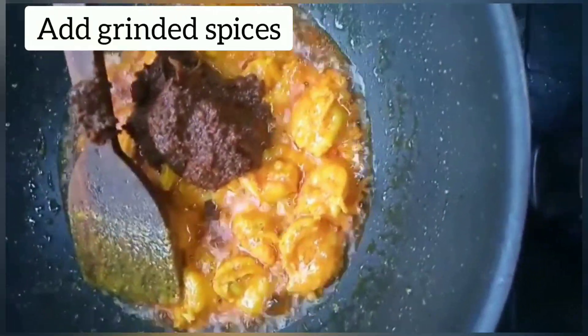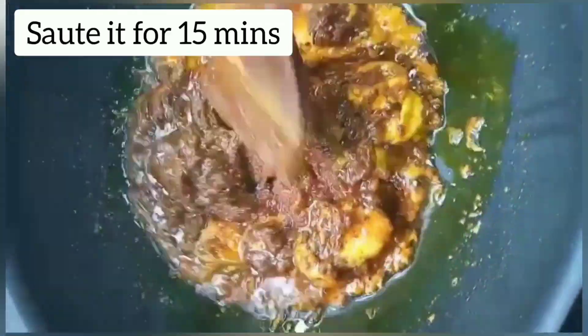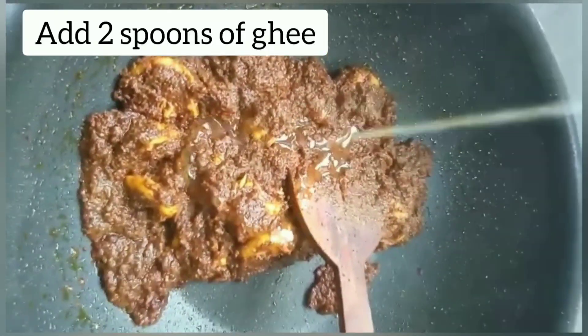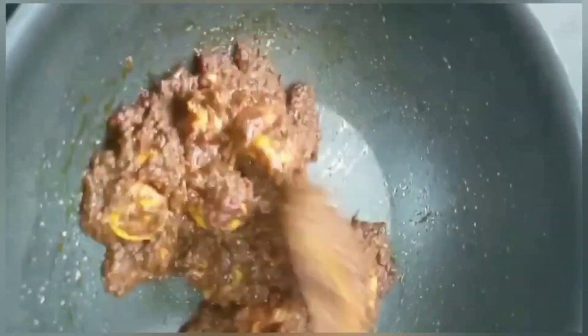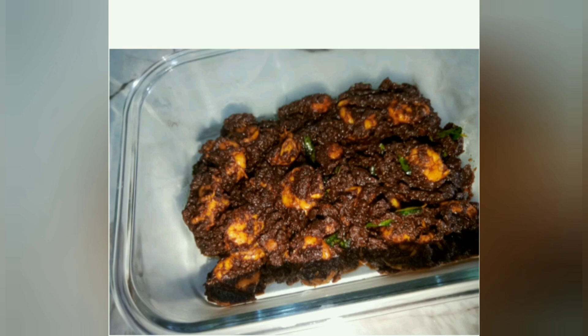Add the ground spices. Sauté for 15 minutes. Once it gets a dry consistency, add 2 spoons of ghee for flavour. Add curry leaves and our Ghee Roast Prawns is ready.